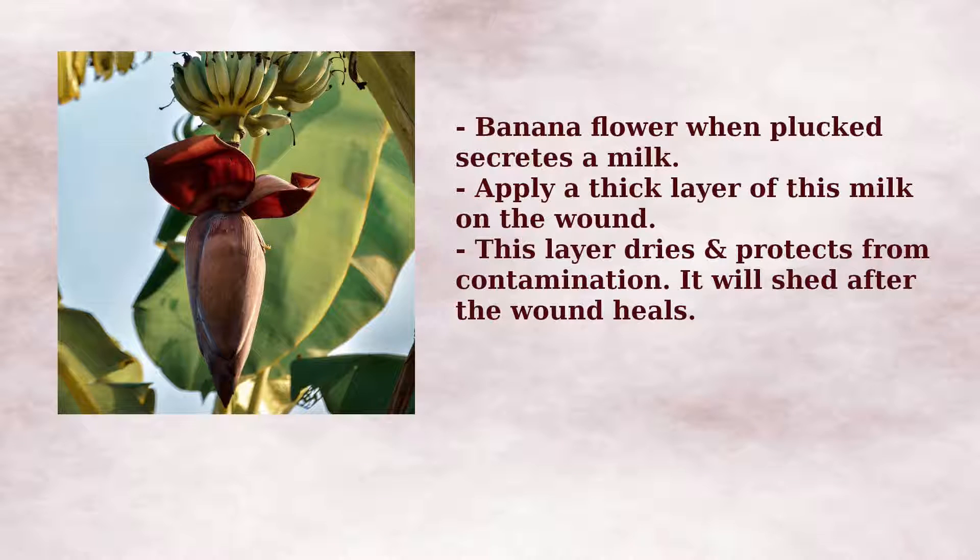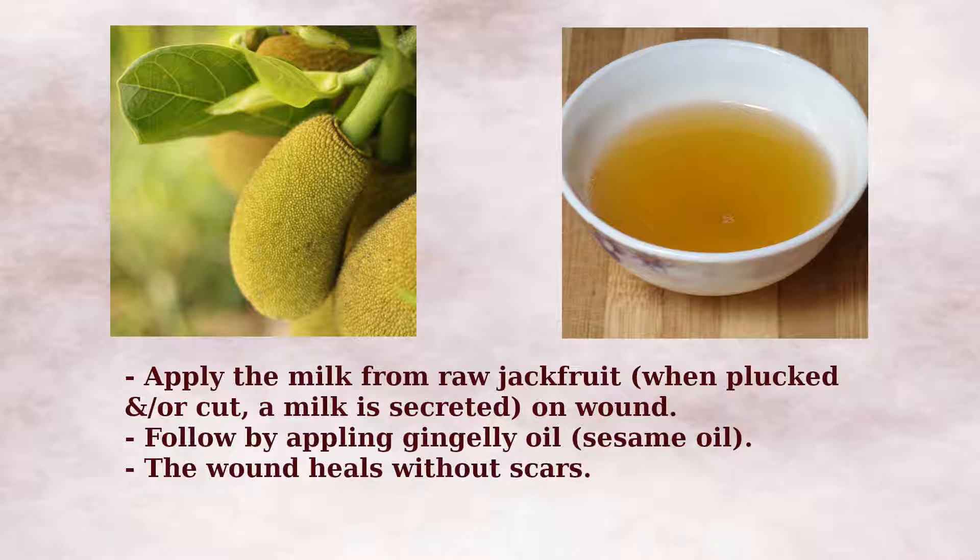Remedy 3: When banana flower is plucked, it secretes a kind of milk. Apply a thick layer of this milk on the wound. This will form a protective waterproof layer around the wound, which will shed once the wound heals. Remedy 4: Apply the milk from raw jackfruit on the wound. Once the wound heals, apply sesame oil so there are no scars left behind.